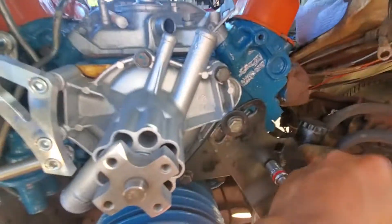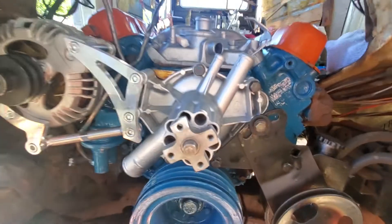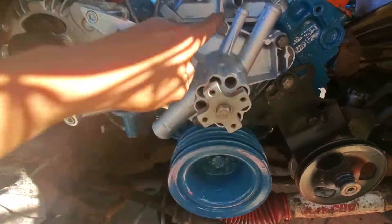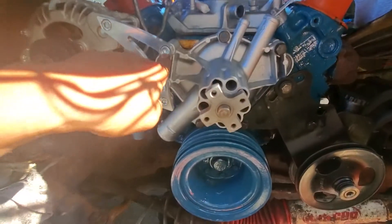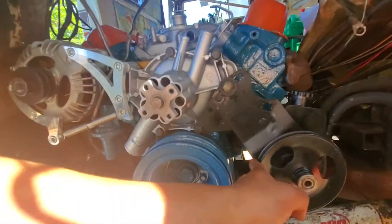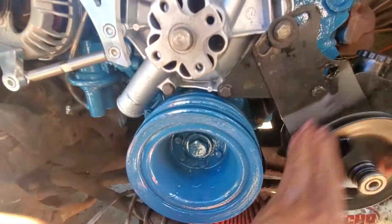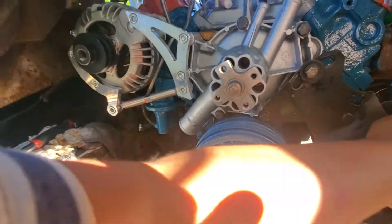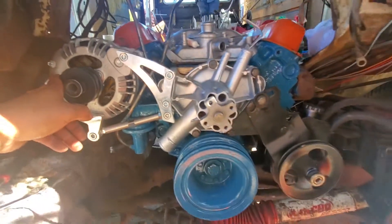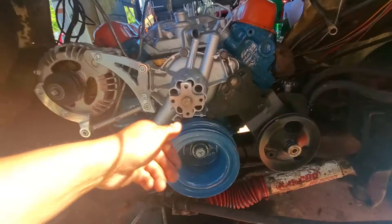Alright guys, all the bolts are in — so the water pump is in. Bolts: one, two, three, four, five, six, seven. Everything is good, and the new alternator is ready for the new belts and water pump.